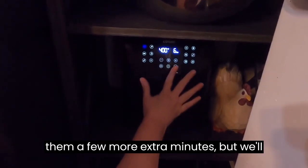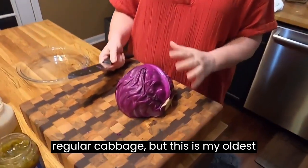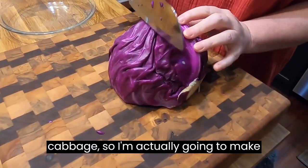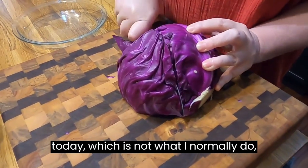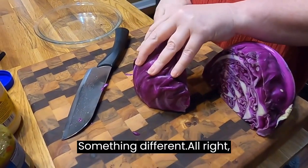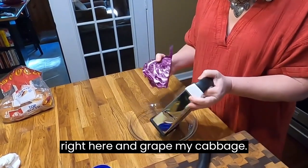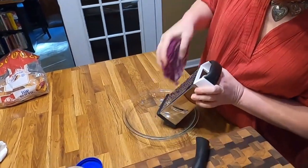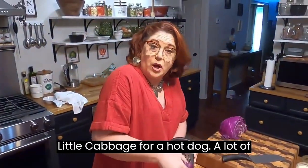We may cook them a few extra minutes, but we'll go ahead and turn them on. Now, I've got regular cabbage, but this is my oldest cabbage, so I'm actually going to make our coleslaw out of purple cabbage today, which is not what I normally do — something different. So I'm just going to take this grater right here and grate my cabbage, and it only takes a minute to grate a little cabbage for a hot dog.